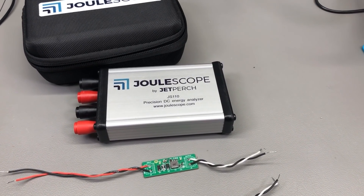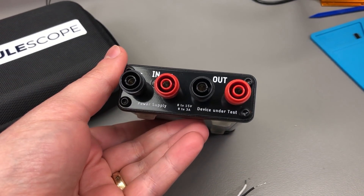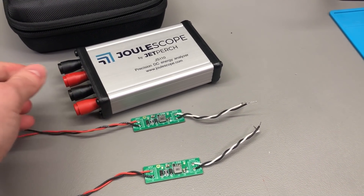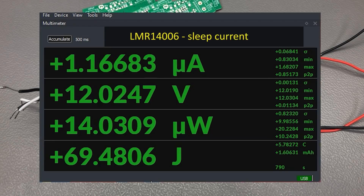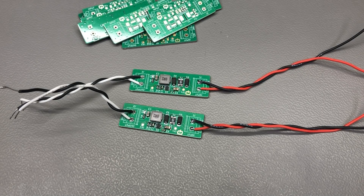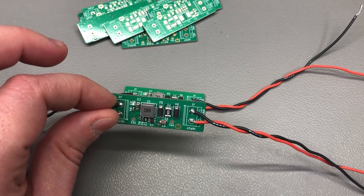Next I took a look at the sleep current — how much energy we're using if the enable pin is pulled low and the regulator is turned off — because if you use this in a design where you're trying to save power, you might consider turning off the regulator. I used my Joulescope to do these measurements, which is a great tool. The ME3116 with presumably an internal pull-down showed under 1 microamp of sleep current. For the LMR14006 I had to use an external 10k pull-down resistor on the enable pin and saw just over 1 microamp. Both figures match datasheet claims, but the ME3116 does slightly better here. I also looked at the startup behavior under load with the oscilloscope — there were no obvious issues, no overshoot or anything like that.